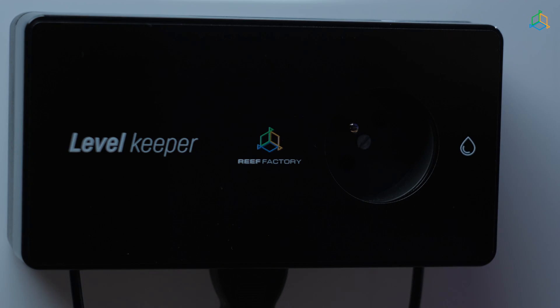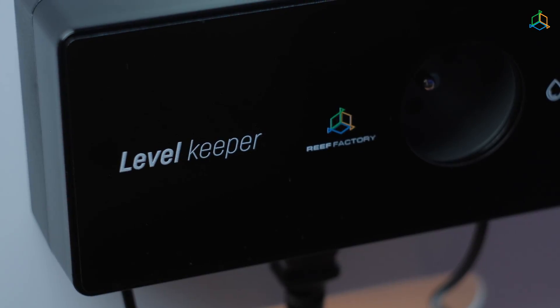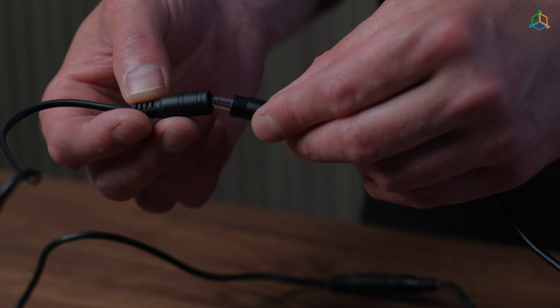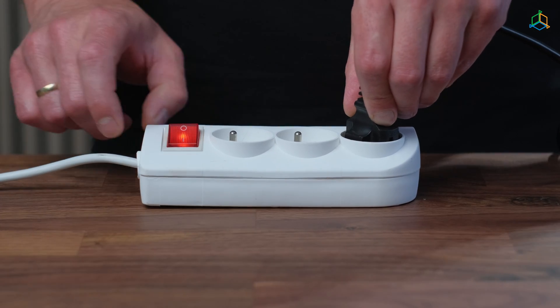The main unit includes a power socket, a pump or electro valve control socket, LED indicating operation of the device, and a reset location on the device. Using the supplied power cord, connect the device to the mains power outlet. Insert the power cord into a tightly fitted socket, making sure the cord is not too loose.